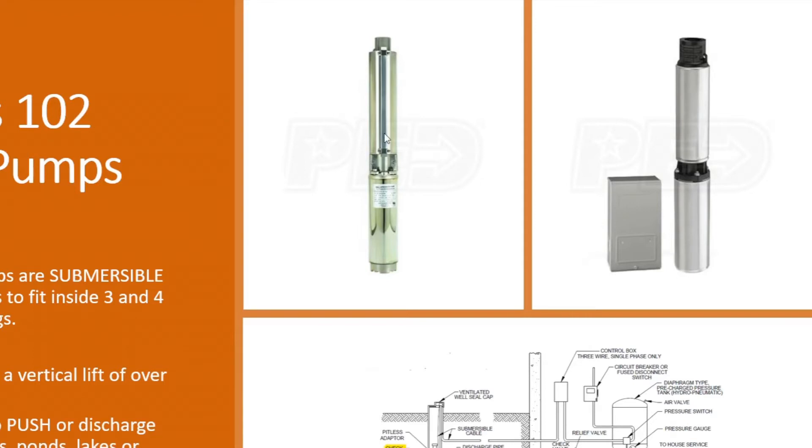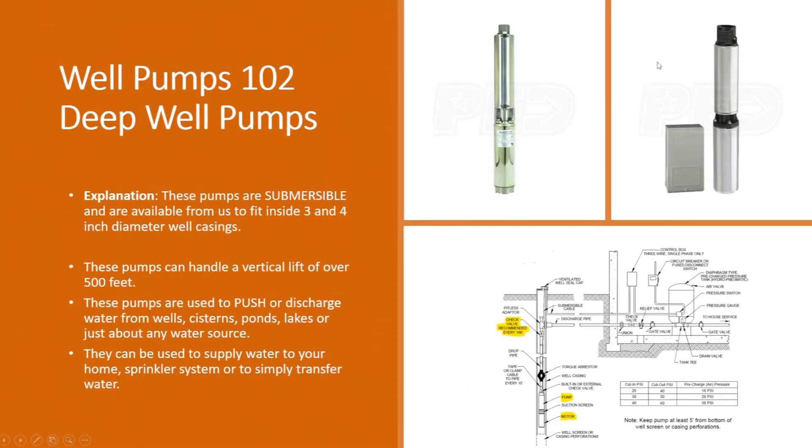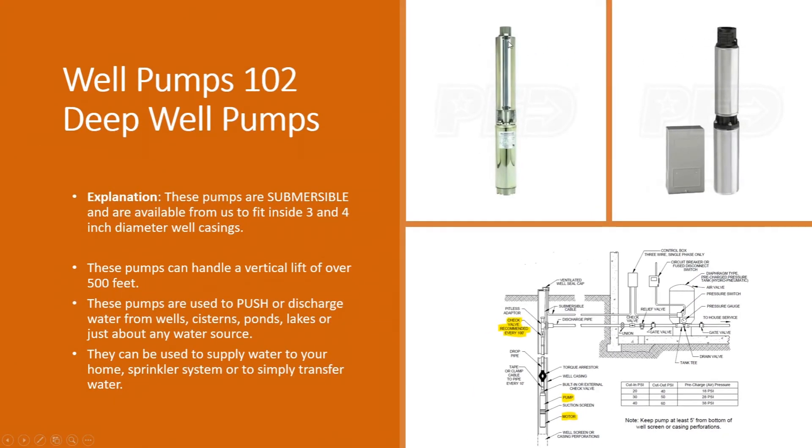These come in three or four inch well casings. Our standard Flowtech, Burkham, Lancaster, Little Giant, and Red Lion pumps are a four inch diameter — actually about 3.90 inches in diameter, so they will fit in a four inch well casing. Grundfos pumps that we carry are ready for three inch wells, so they're a little bit smaller than a three inch well casing and will slide down in those wells with ease.